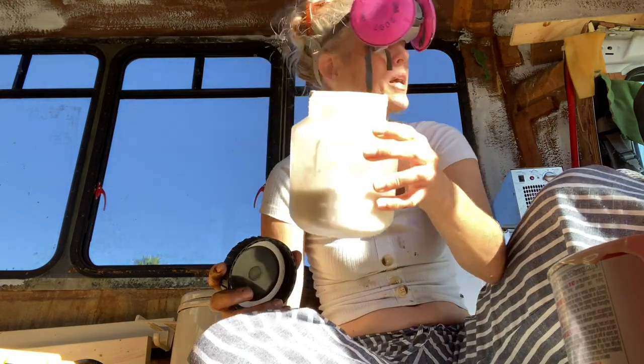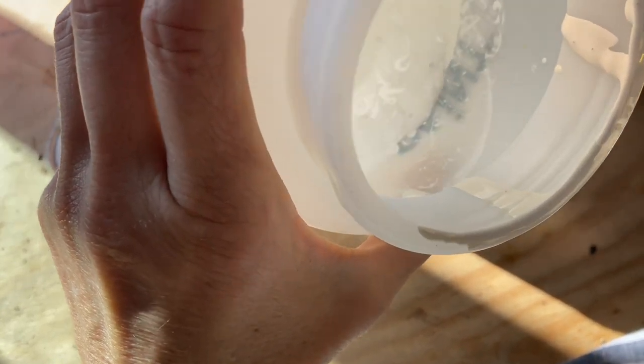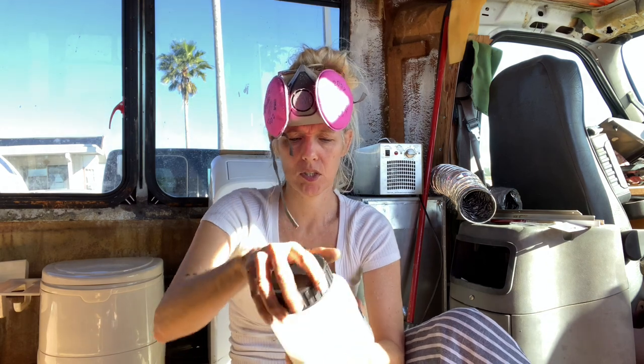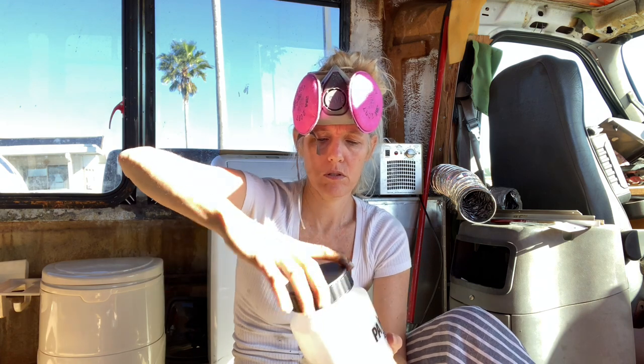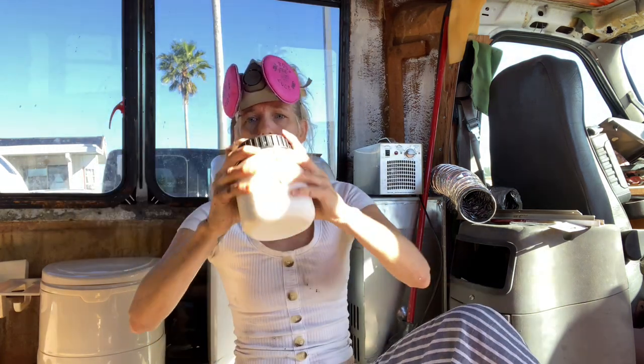This is definitely oil-based. I need paint thinner. Maybe I'll just put the lid on it and shake it up really good — force it to mix together, like one of those bad relationships. You see that it ain't working, but you try it anyway. Mix it up and make it work.